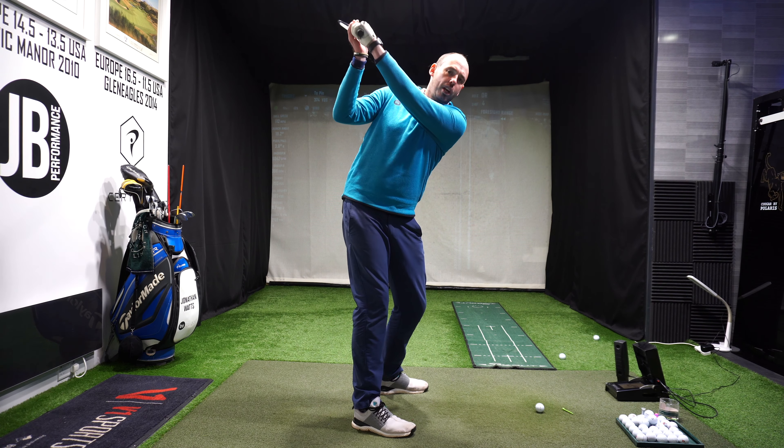If I get my backside going forwards and my arms going out away from me, my hands are going to be very high and I'm going to hit this. So I've really got to get that feeling - and it is very off-putting - that I've got to deliver my handle lower into impact. What we see with the best players in the world is they tend to return with the handle and the shaft at a similar place to where it was at setup.